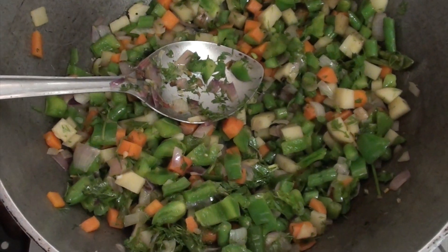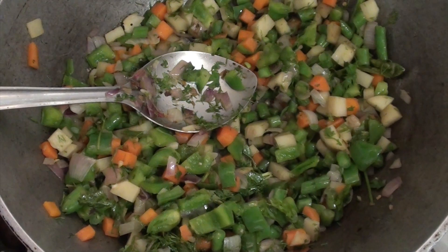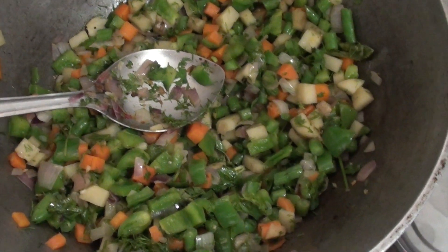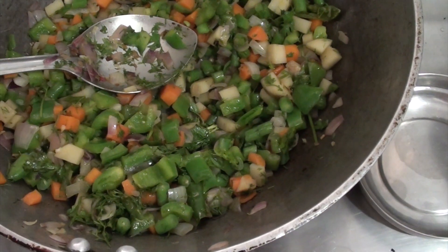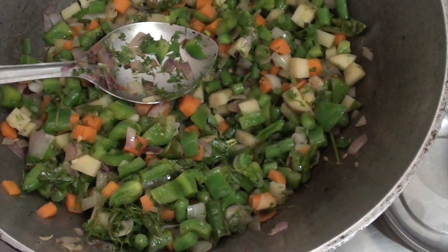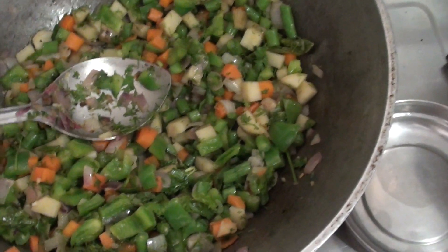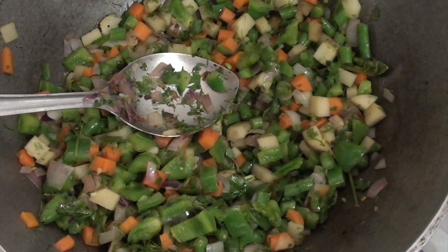The sequence of the vegetables should be the ones which cook harder first. I put carrot first, then the potato, then comes my beans, then at last the capsicum. And once everything is cooked, I just season it with cilantro.